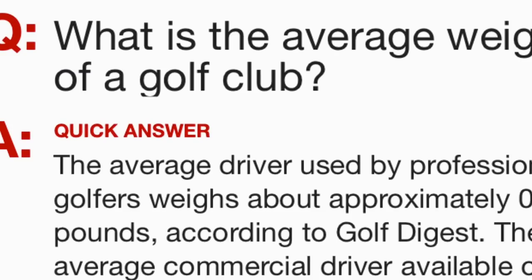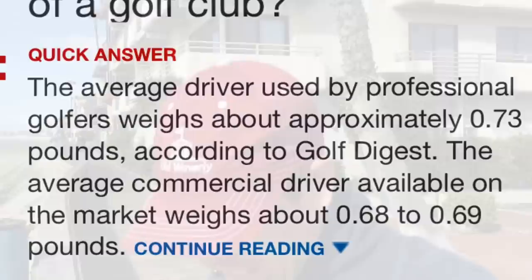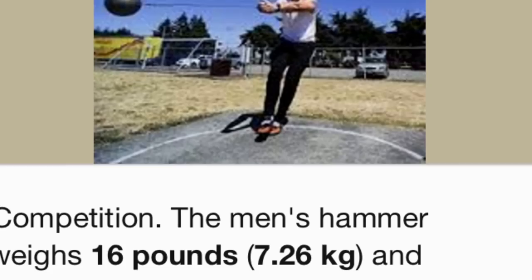Once you get beyond about 10 percent over or under what you're actually trying to do, it doesn't really correlate. A golf club weighs maybe 13 ounces, but a hammer throw implement weighs something like 13 pounds — you're working a completely different set of muscles and a completely different way of firing.